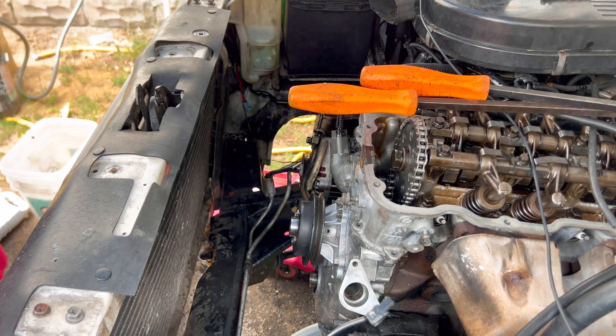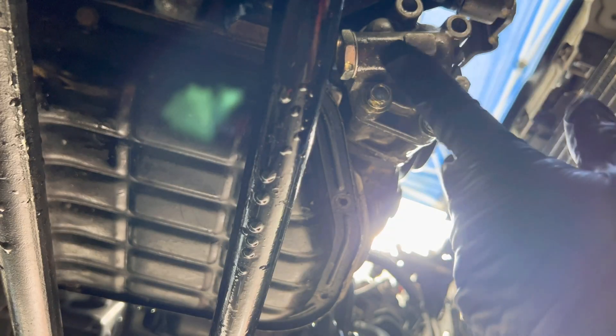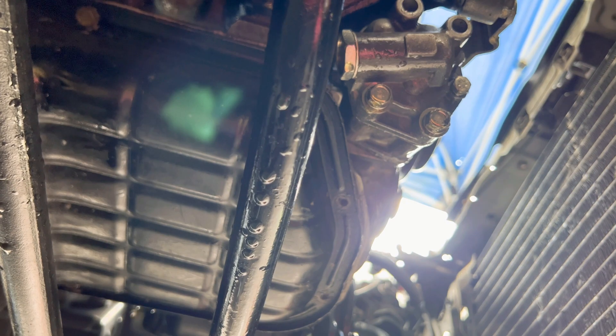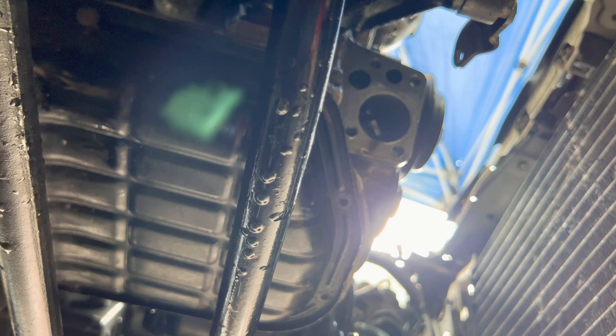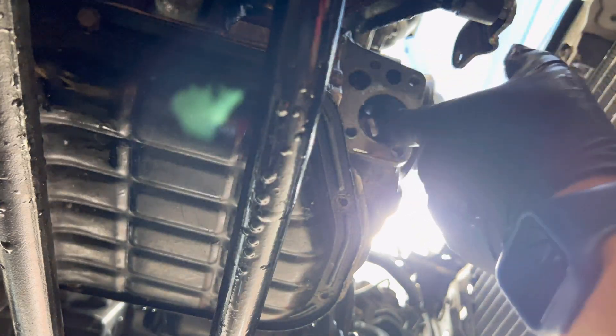Now I'm going to remove the oil pump, which uses a 12mm. There's the oil pump. I only have two bolts on the bottom. Oil pump comes out. And then this is the shaft — she usually comes right out. That's the new shaft.